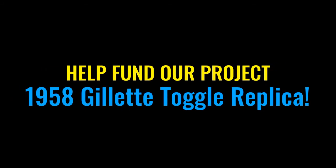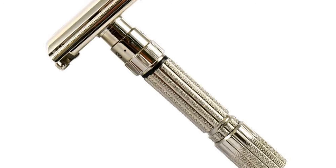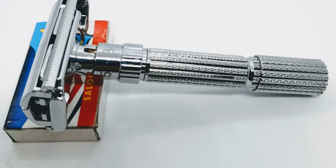Last year, we remade a 1959 Fatboy to great acclaim and great success, with over 1200 people helping to fund the project. Our backers were very pleased with our Replica Fatboys and were happy that they helped fund our Replica Razor.